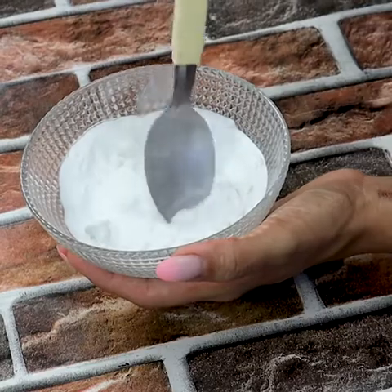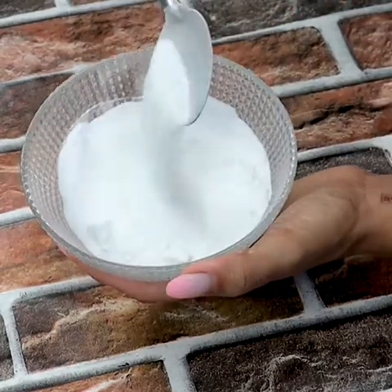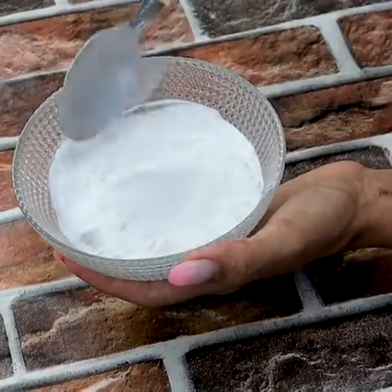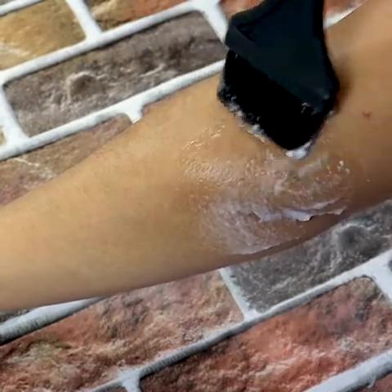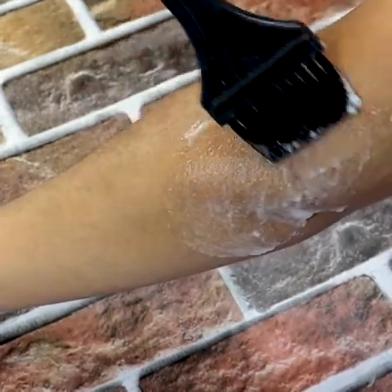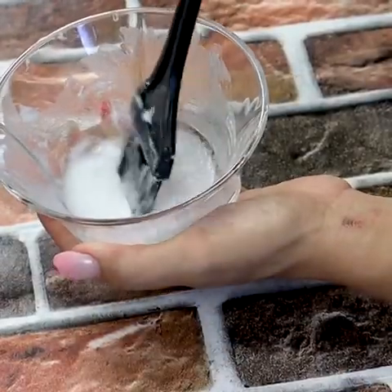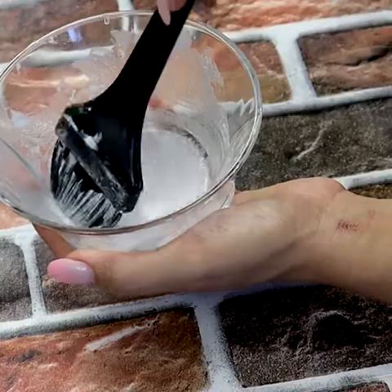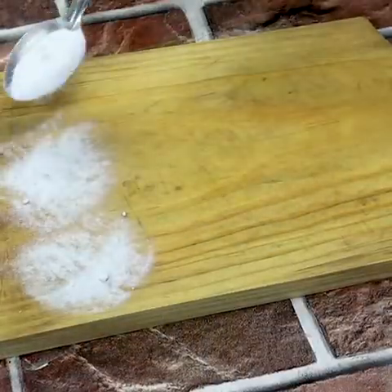Baking soda trick number one: lighten parts of the body. Baking soda is very effective for lightening dark spots on the body. Mix baking soda with a little water and wipe it on your knees, elbows, or any other part of your body that you want to lighten. After a few weeks you will notice that the body parts will be much lighter.